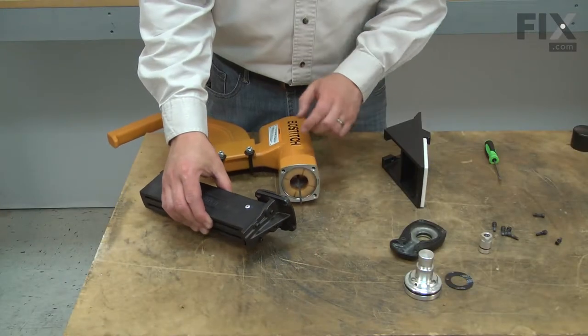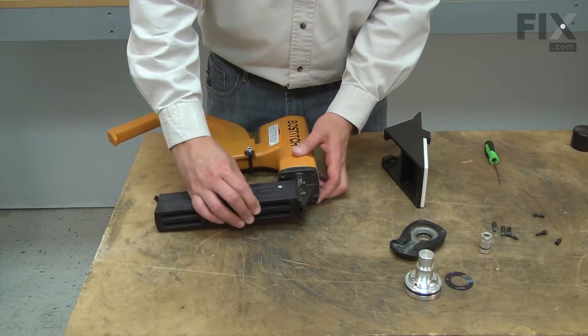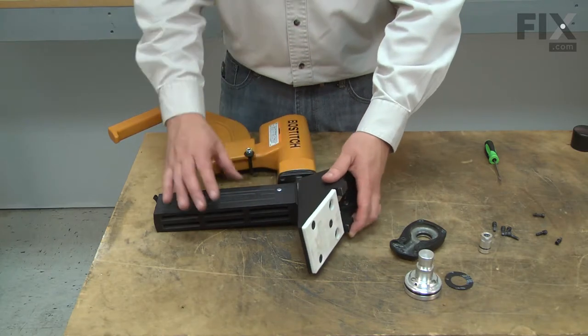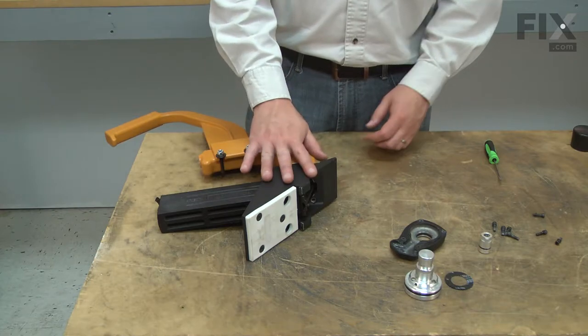Now reinstall the driver guide and magazine onto the driver, making sure it aligns with the cylinder. And I'll slide the shoe over the magazine. Now I can secure these parts with the screws.